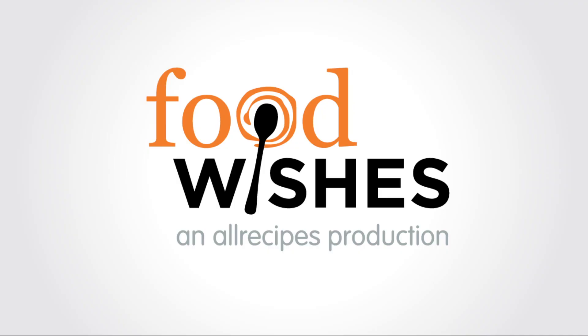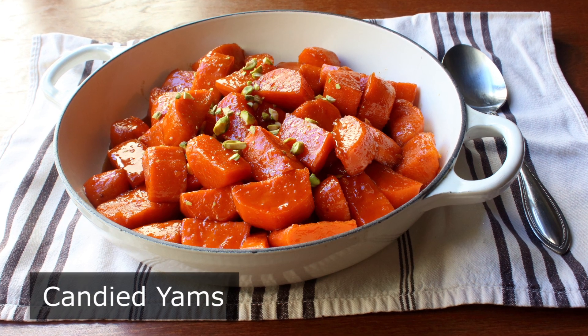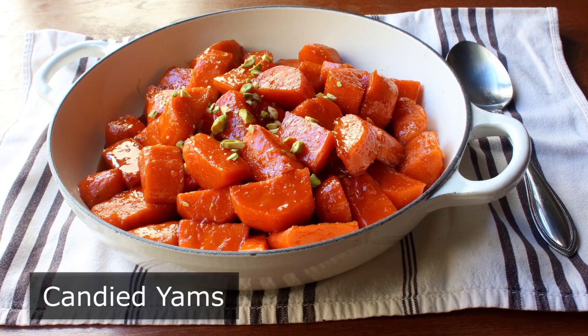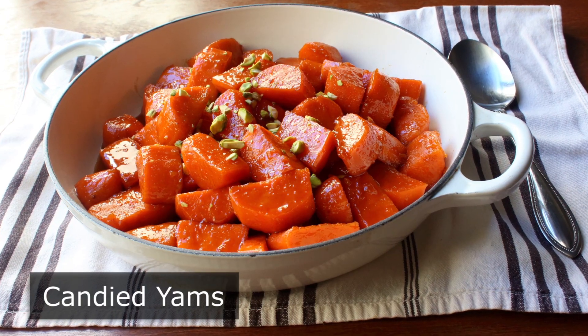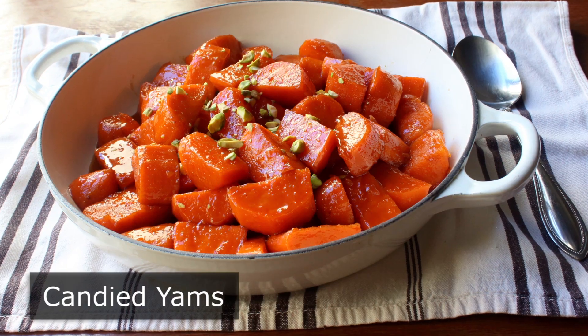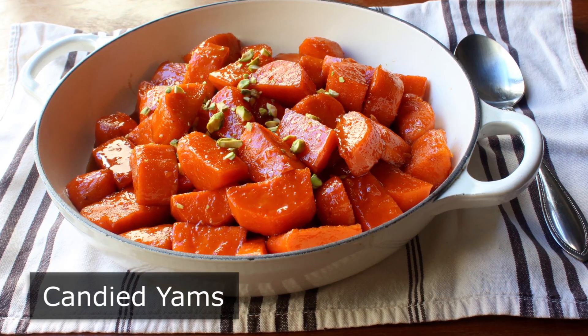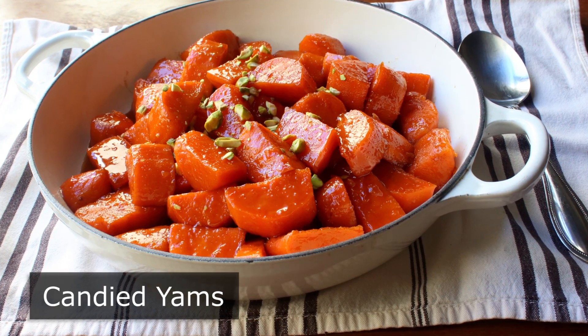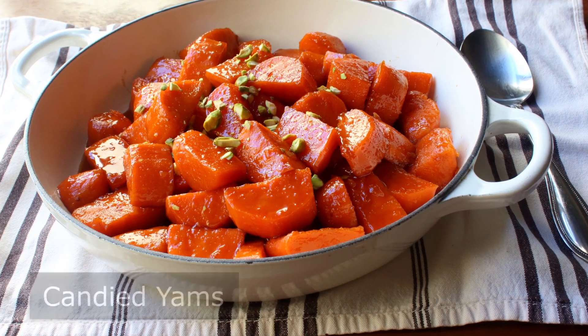Hello, this is Chef John from foodwishes.com with candied yams. That's right, and of course by candied yams, I mean candied sweet potatoes. Since believe it or not, you can't actually buy real yams at the grocery store. It's true — people that sell such things figured out a long time ago that if you call orange flesh sweet potatoes yams, they actually sell a lot faster. But anyway, that's not really going to affect this recipe at all.